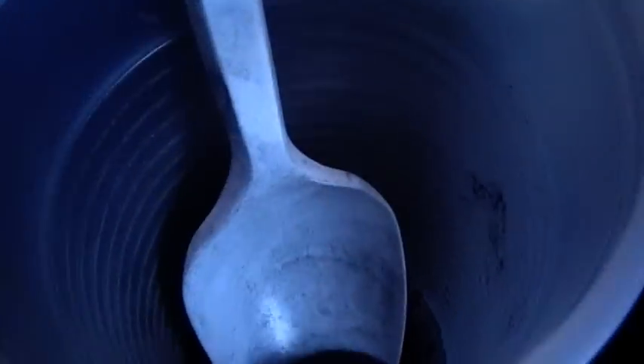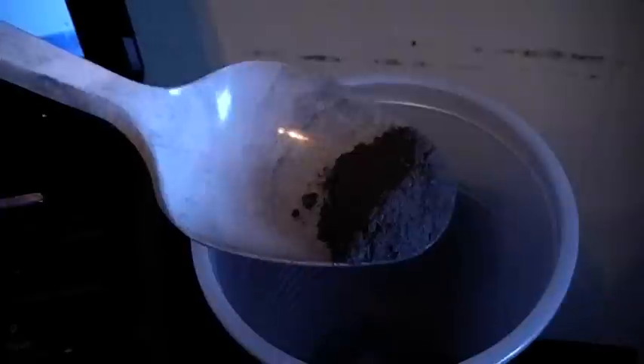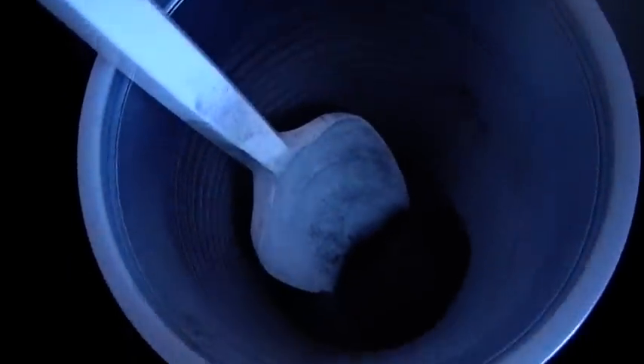It seems to be pretty fine, but a quick ball mill will probably help. I think I'm going to use this for making more thermite, or fountains, or whatever. Thanks for watching!